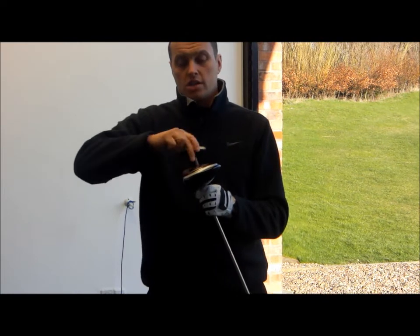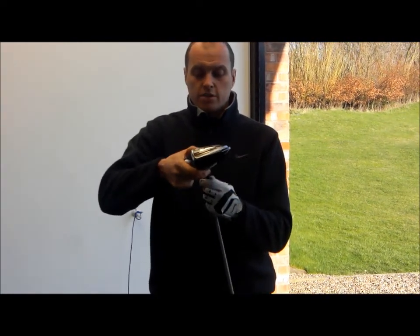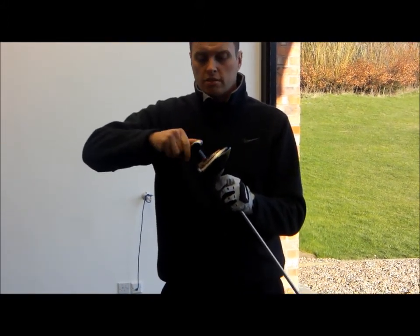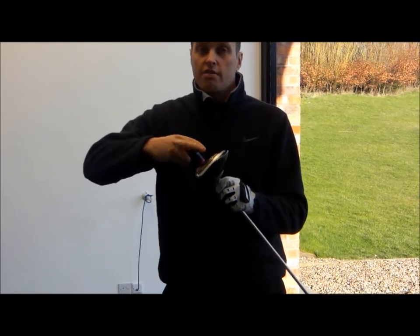We then have the option for anyone who naturally hits it from left to right — for a round-handed golfer — to undo the club head, adjust the face position, and re-tighten the club head in position.